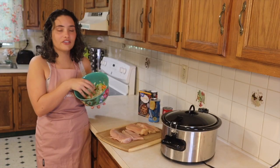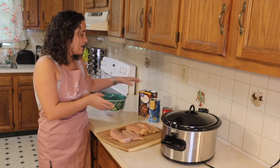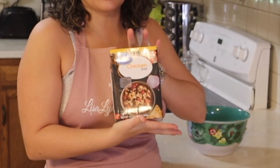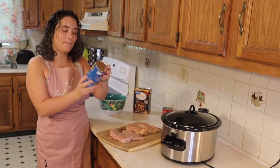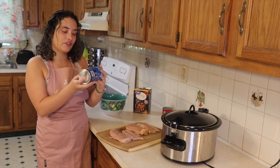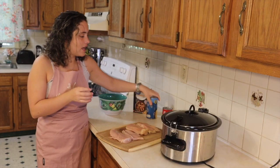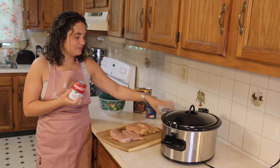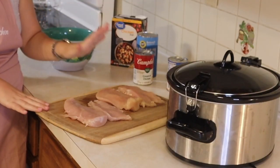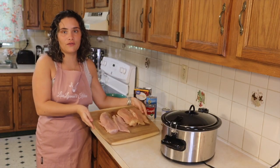I cut up some celery, onions, and carrots. I have some chicken broth, a thing of buttermilk southern style Pillsbury biscuits, and two cans of cream of chicken. And then I have two chicken breasts sliced in the middle, so cut into four.